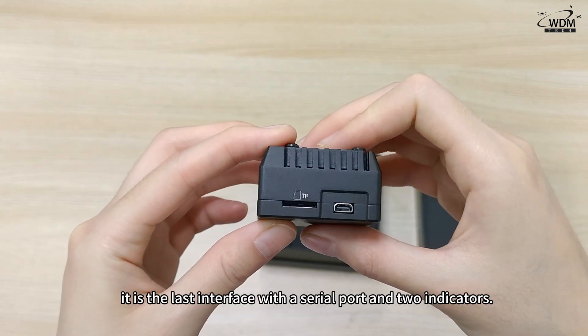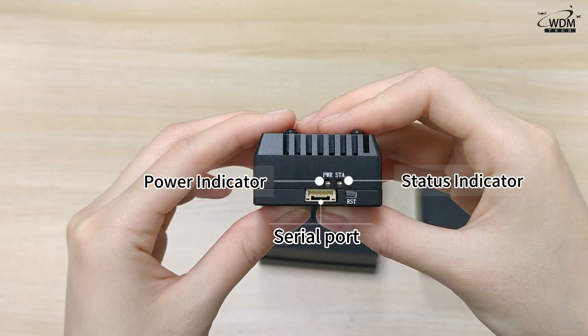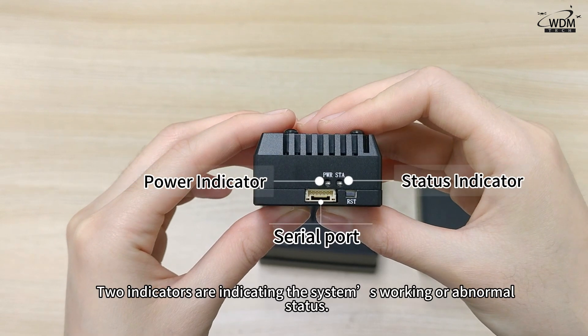Continuing in order, the last interface has a serial port and two indicators. The two indicators show the system's working or abnormal status.